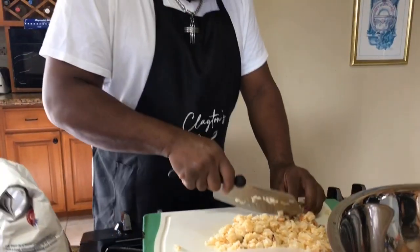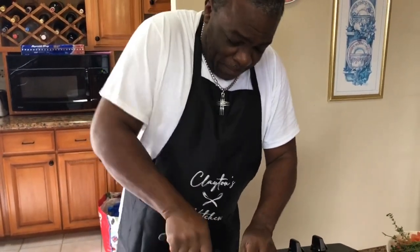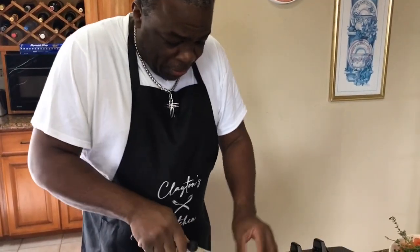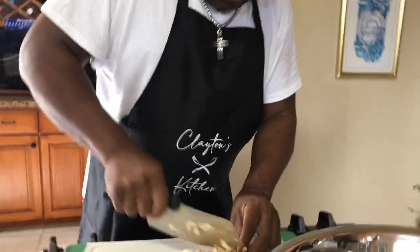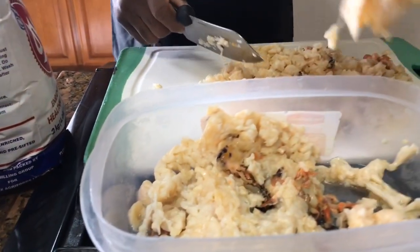Good morning. We're in Clayton's kitchen this morning. What I'm planning to do today is some nice, chunky conch fritters. I'm chopping them up and I'm going to leave them in big pieces so every bite of this fritter, you'll get big bites of conch. These are my ingredients.